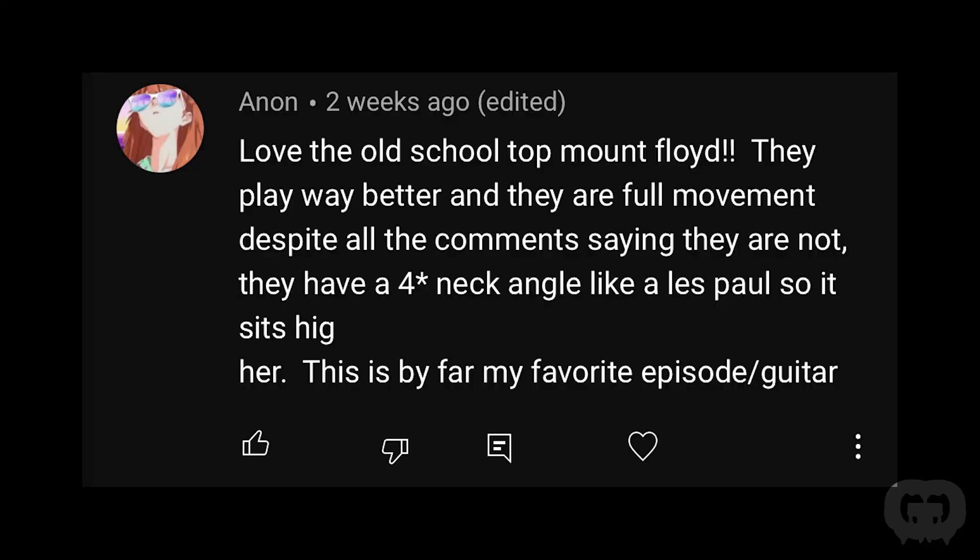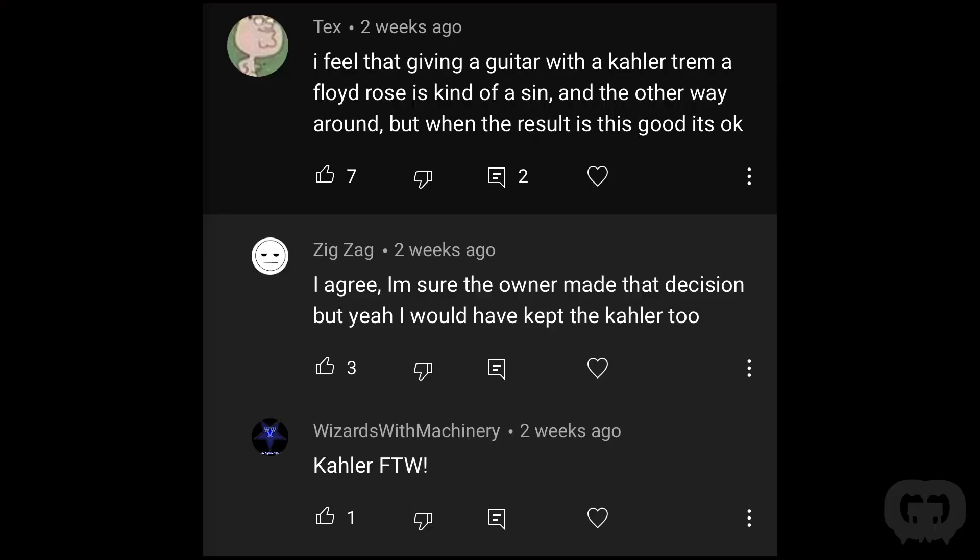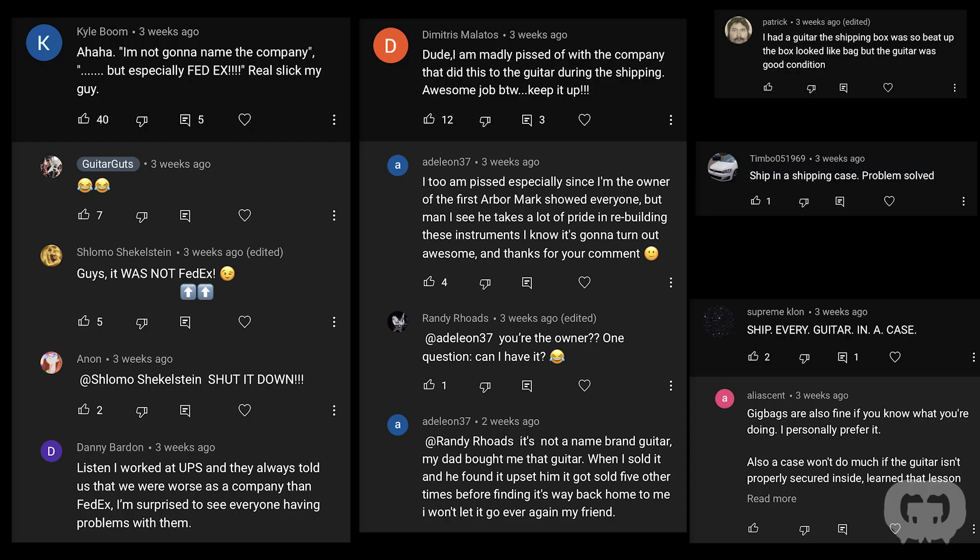Somebody commented: 'Love the old school top-mount Floyd. They play way better and have full movement despite all the comments saying they don't. They have a four degree neck angle like a Les Paul, so it sits higher. This is by far my favorite episode and guitar.' Someone also wrote: 'I feel giving a guitar with a Kahler trem a Floyd Rose is kind of a sin, but when the result is this good, it's okay.' The guitar's headstock was broken in transit due to the shipping company. People said ship in a hard shell case every time, but a hard shell case isn't always best if it's not made for the guitar — I've had headstock tips break off even in improper hard cases.